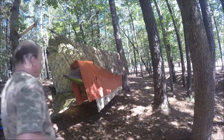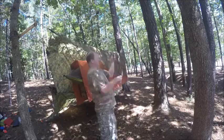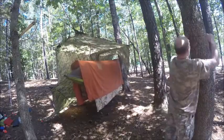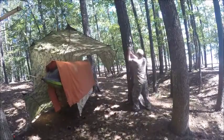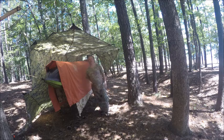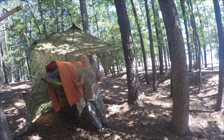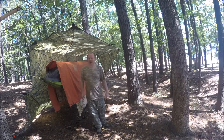All right, now we gotta tie these off. I got plenty of room — look how much headroom I got — but there's a flaw. All those little strings are gonna get wet and I'm gonna get wet if it rains tonight. I got something for you though.